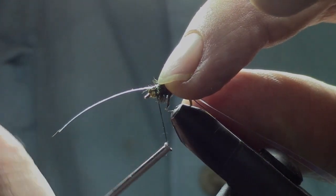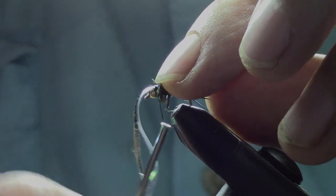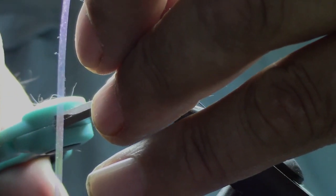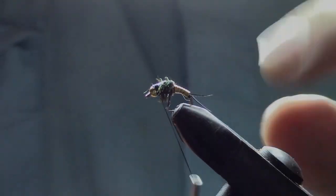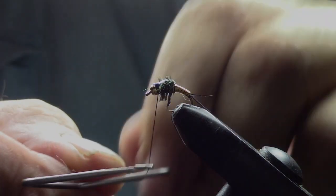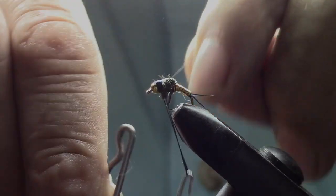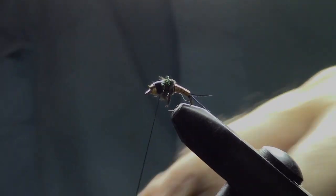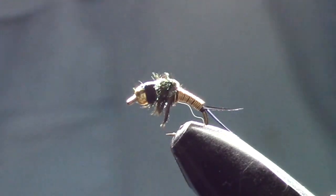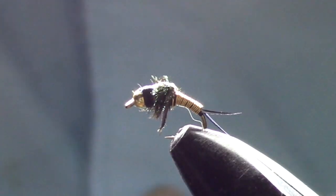Now we're going to pull the flashing over top — first the thin skin and then the pearl flashing. Do a couple wraps over that, trim off your excess as close as you can get. Then do a couple more wraps and whip finish. On my flies lately I like to do double whip finishes because they hold up better and I don't have to use head cement. And there you go — the hillbilly copper john. Great fly, you'll enjoy this.